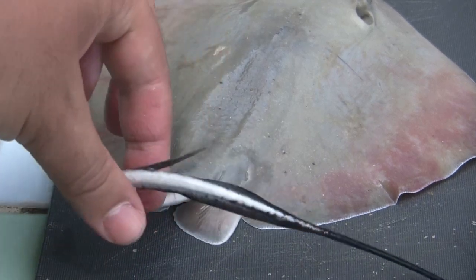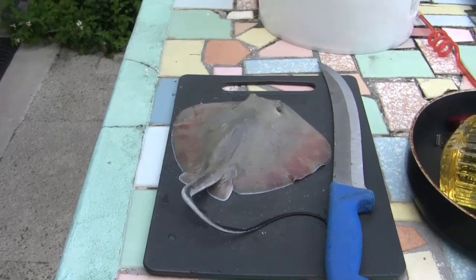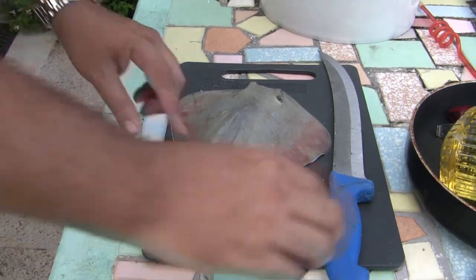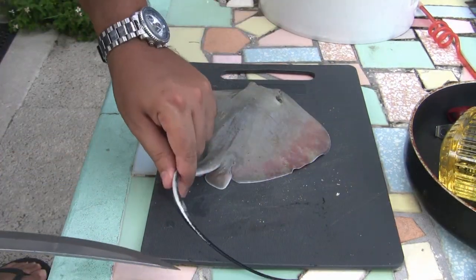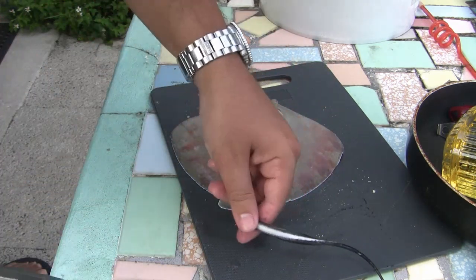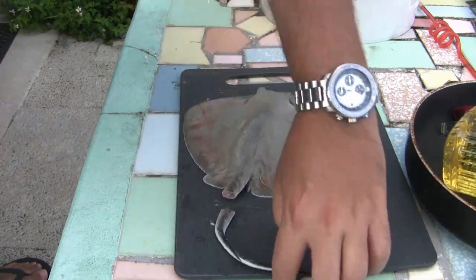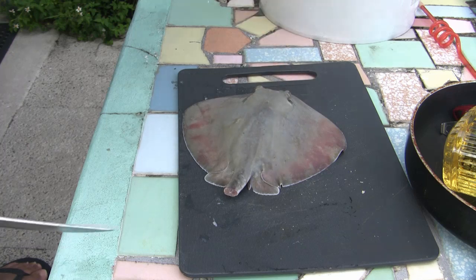Anywho, enough of the National Geographic moment — let's get on to the cooking part. Alright, so how to prepare stingray. First thing I'm going to do here is, usually you got to take the skin off, but these are pretty small. Let's start by chopping off this tail, just so I don't get hit by this barb.